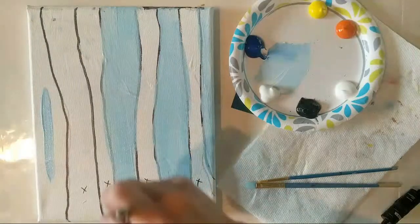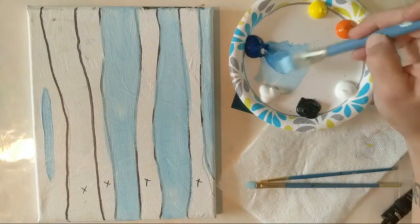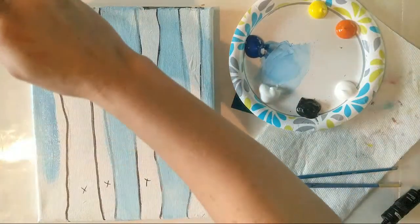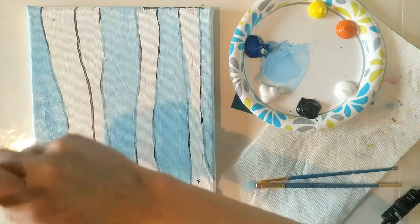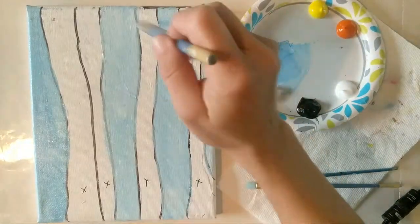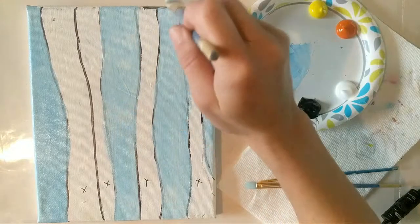Remember to breathe — if you are one of my beginner painters and you realize you're holding your breath right now, don't do that. I still do that sometimes when I paint. We're human and we put a lot of stress on ourselves, so don't put stress on yourself as you're painting. Pretend that you are an adult kindergartner — you're a five-year-old, escaping the world for a little bit and just zoning out and having fun.